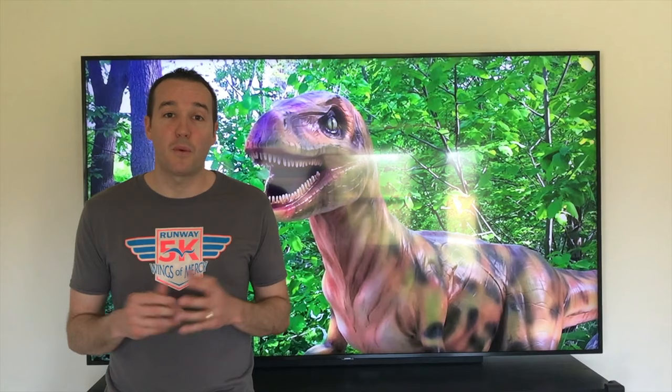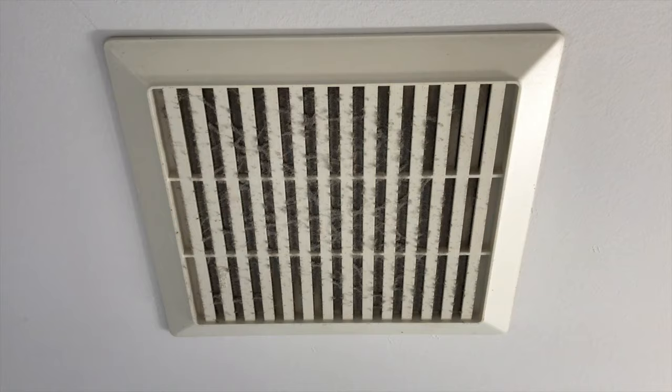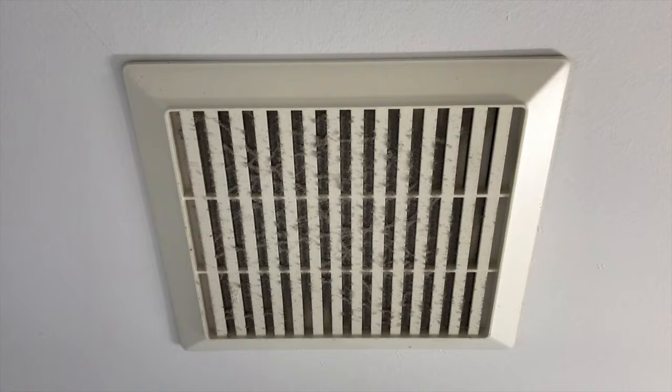Hey YouTubers, Mike Boris with the Mike Boris channel. Thank you for watching. In today's video we're going to walk you through on how to properly and safely remove your Nutone bathroom ceiling fan cover or panel. Let's get started. All right, inside the bathroom now.